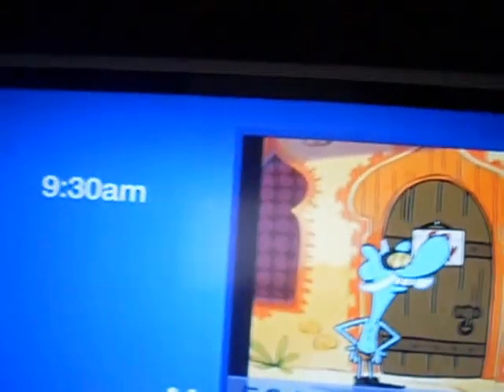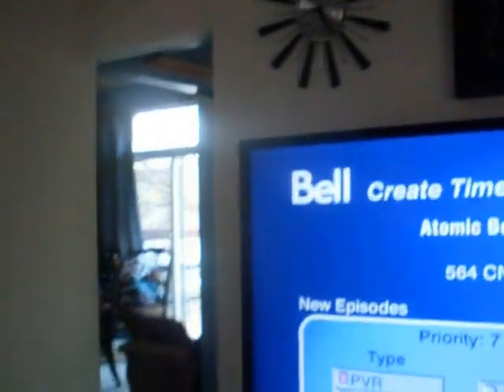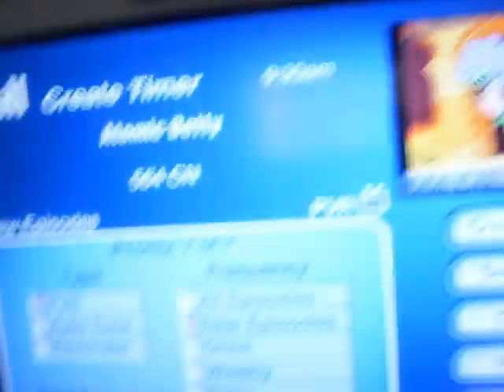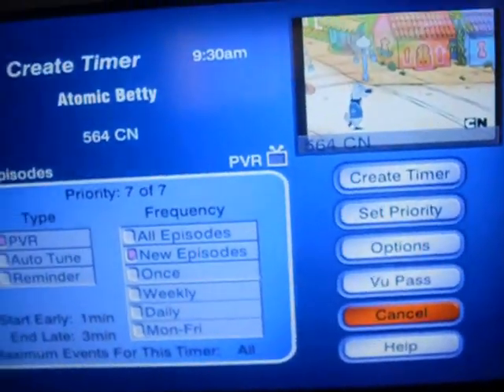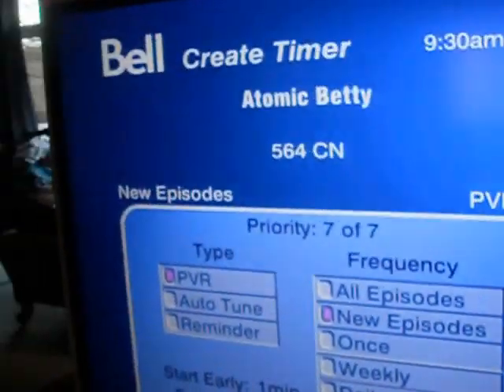If you're fine with all the settings, then just press Create Timer to create a recording.